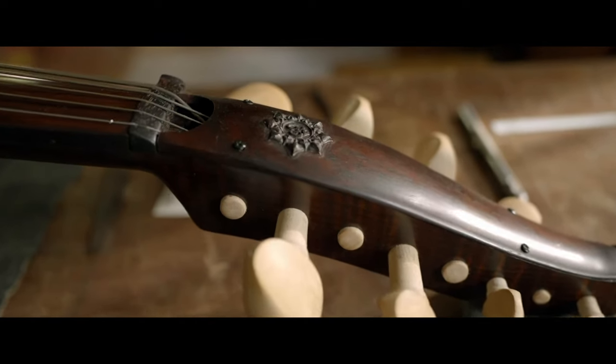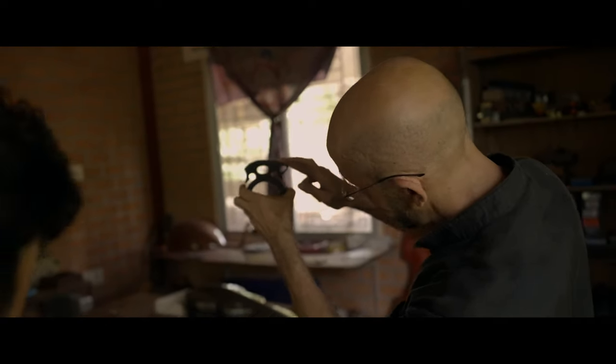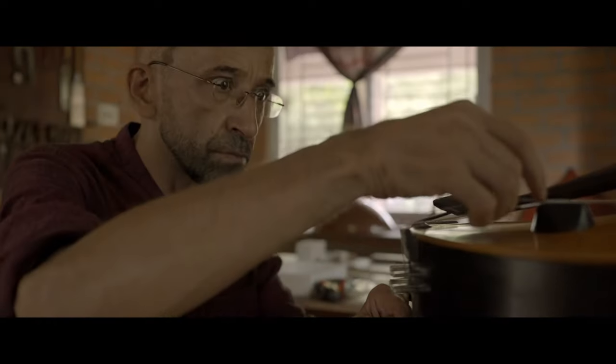I'm also excited to introduce the magical sounds of Anahata, a newly commissioned Indian cello created in collaboration with the genius luthier, Alexandre L'Etellier of Nouvelle Luthier Labs.